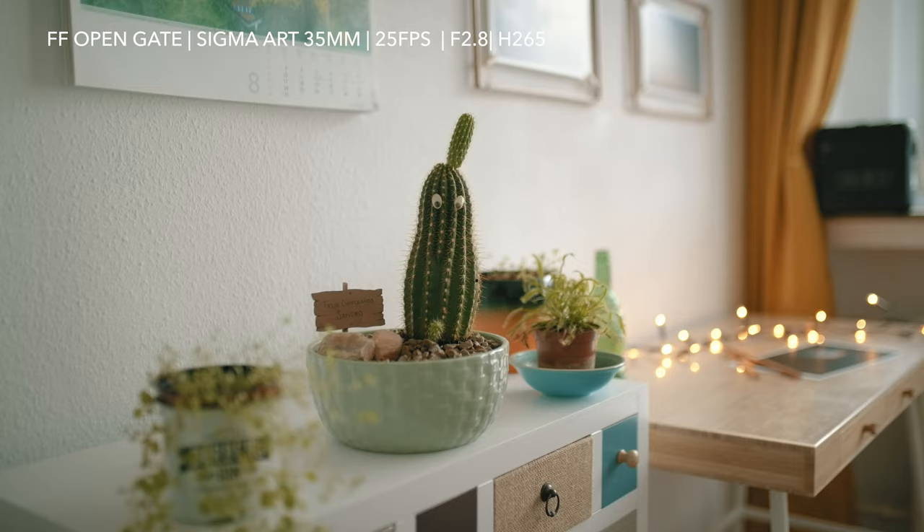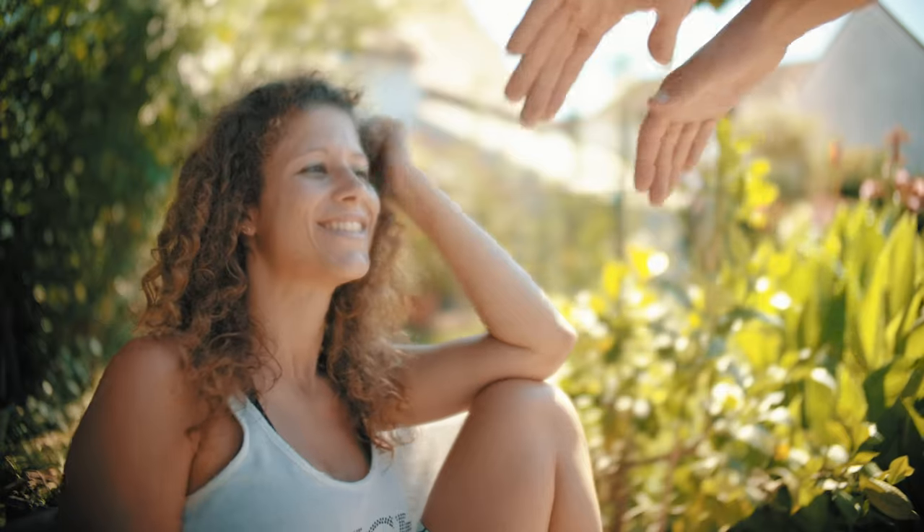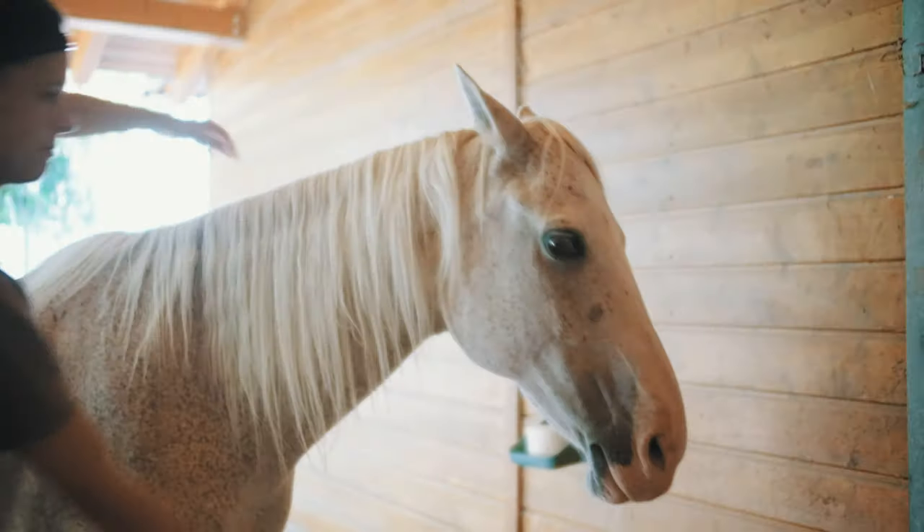Time to test it outdoors. I just grabbed the full frame micro four thirds rig, my girlfriend, and a horse.